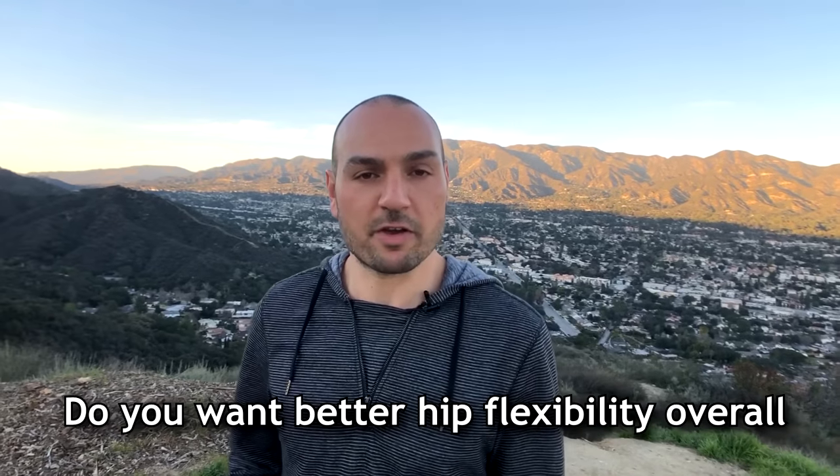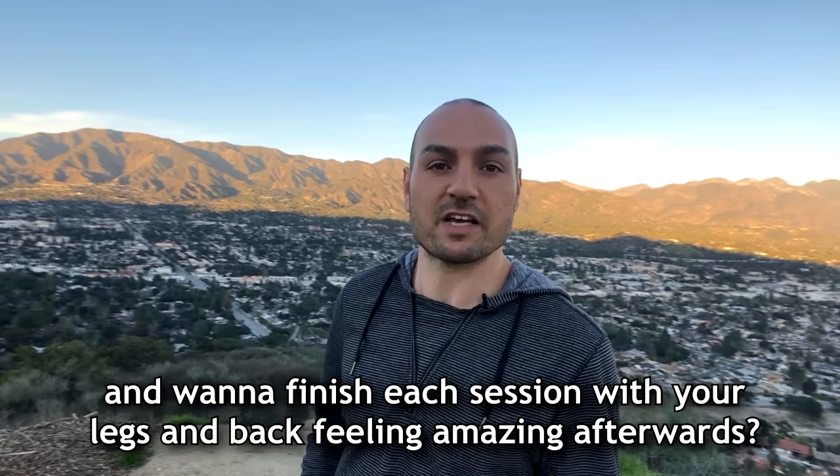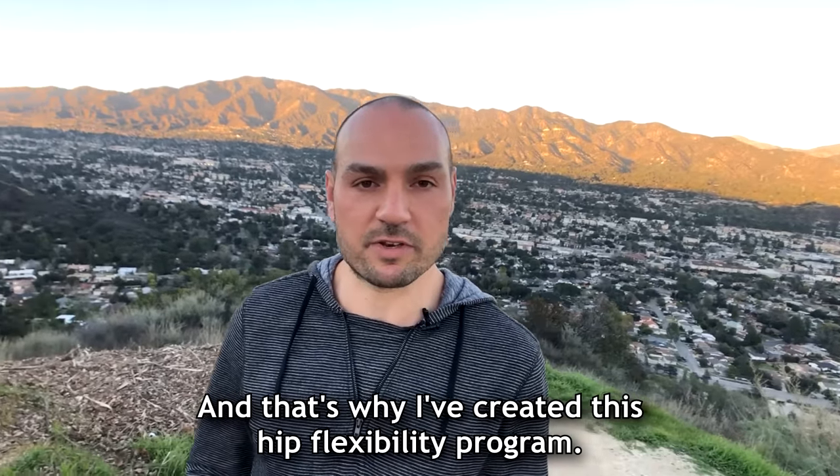Do you want better hip flexibility overall and want to finish each session with your legs and back feeling amazing afterwards? Of course you do — we all do. And that's why I've created this hip flexibility program.